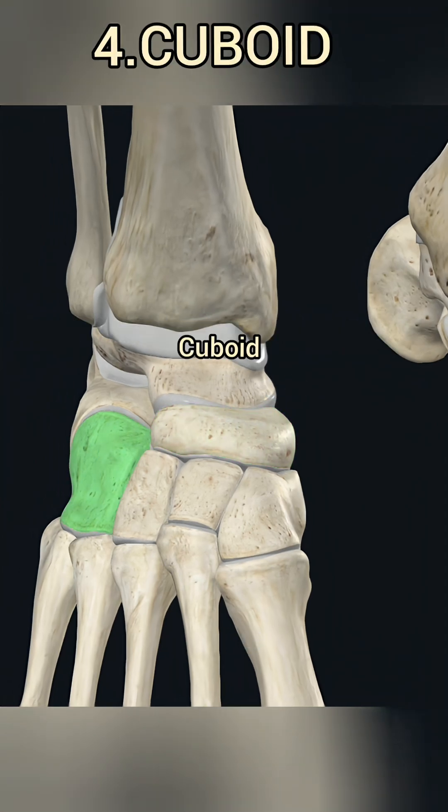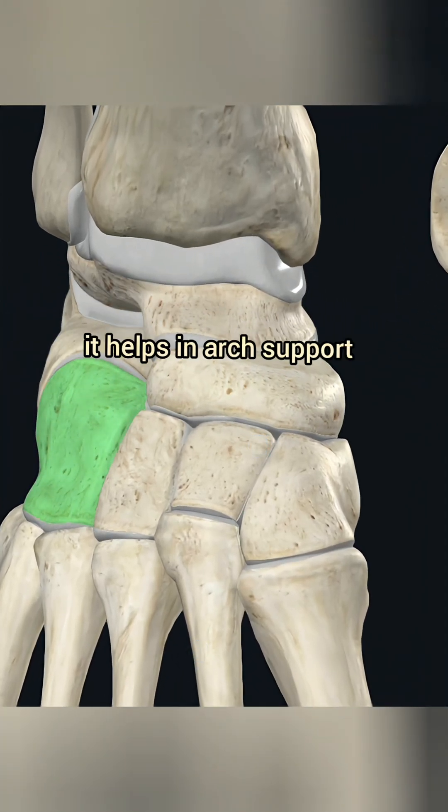4. Cuboid. Located on the outer side, it helps in arch support and weight distribution.